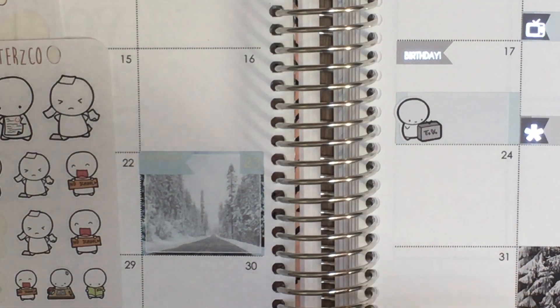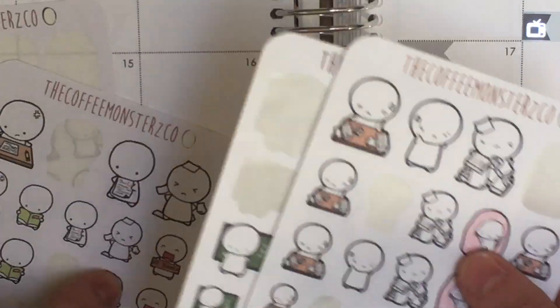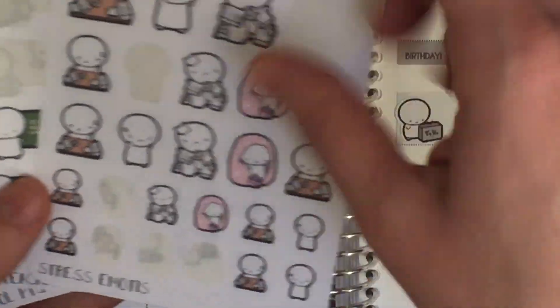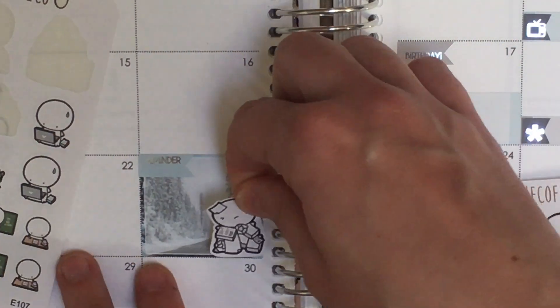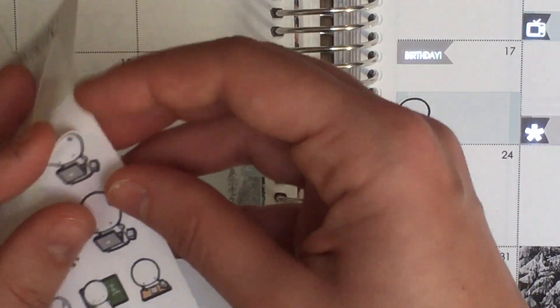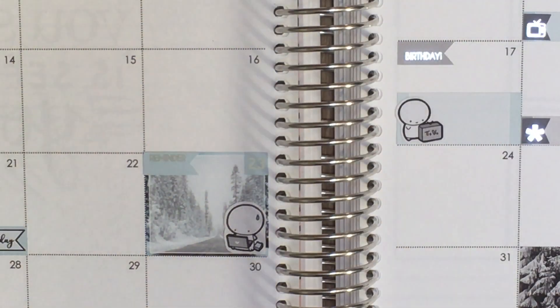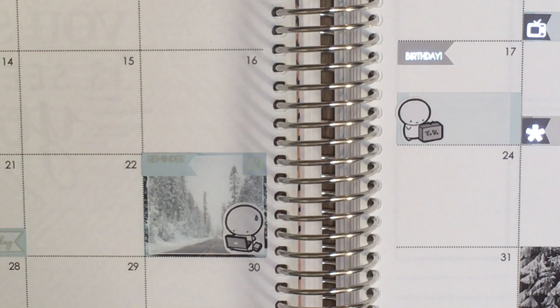For the 23rd I want a stressed-out emoji. Looking through my sheets — I think the medium size with the sweating-on-the-laptop emoji is the best one. That will probably be pretty accurate to how I'll be feeling: really grateful and excited to have that kind of practice, but also really nervous because it's difficult and scary.